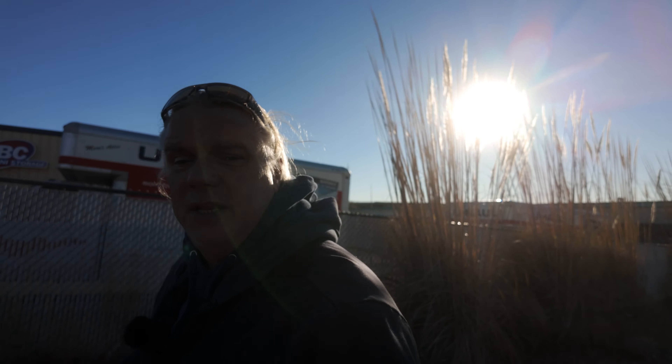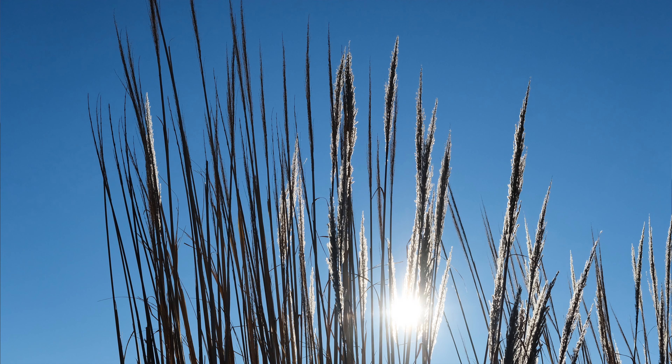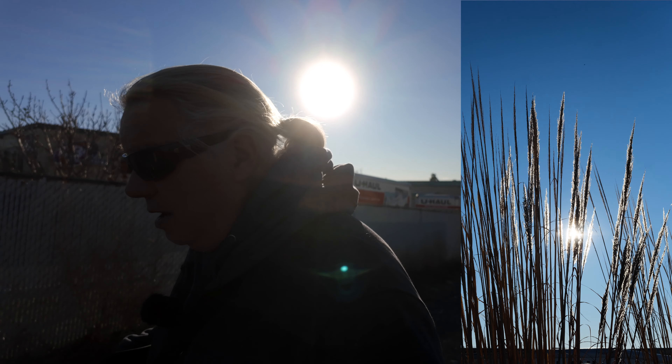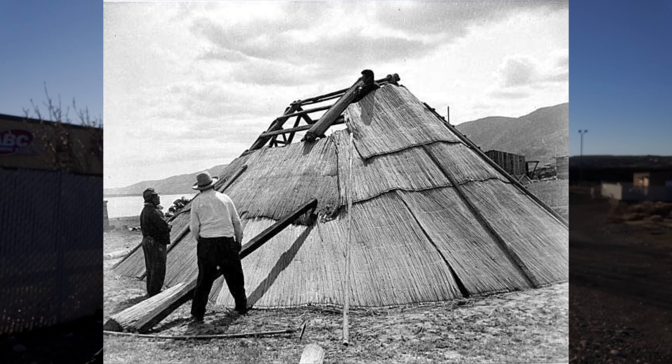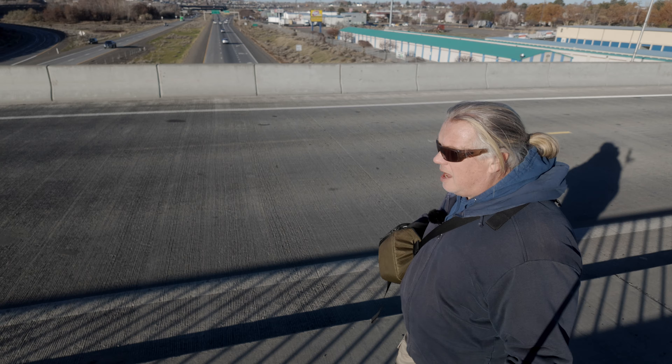These are called tulis. They grow natively here in the Tri-Cities area. The Chumna and Wanda people use those to create mats that they put on their longhouses for wind protection and shade protection.